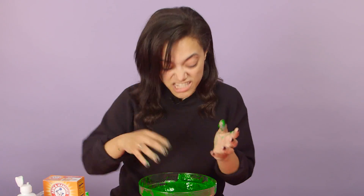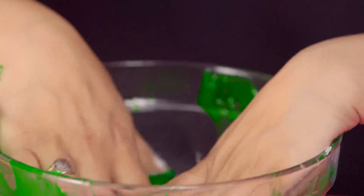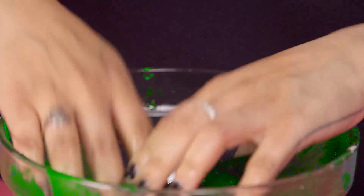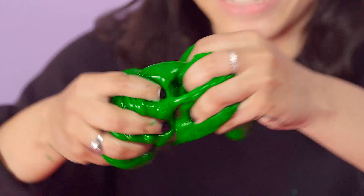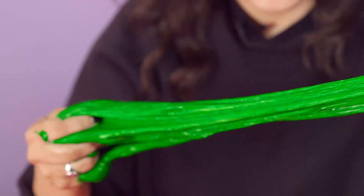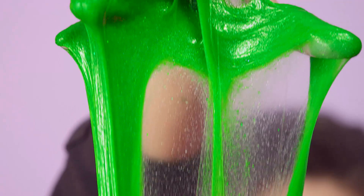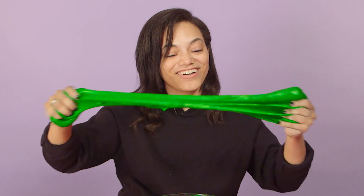I'm just gonna go straight in with my hands and mix around. It feels so gross but so awesome at the same time. This is perfect slime. Look at this.